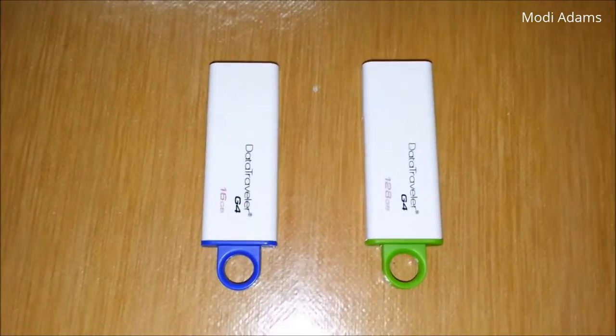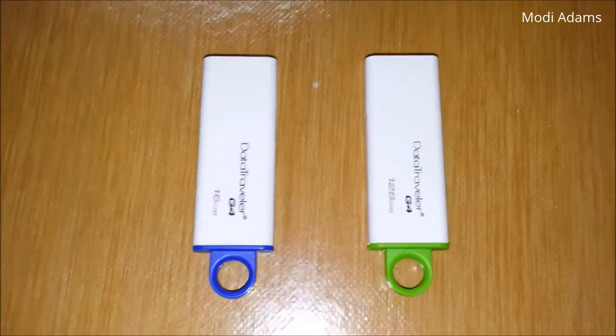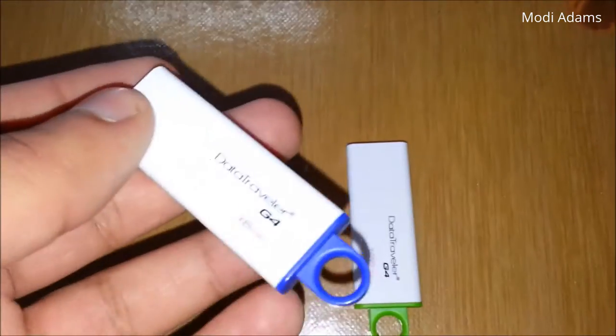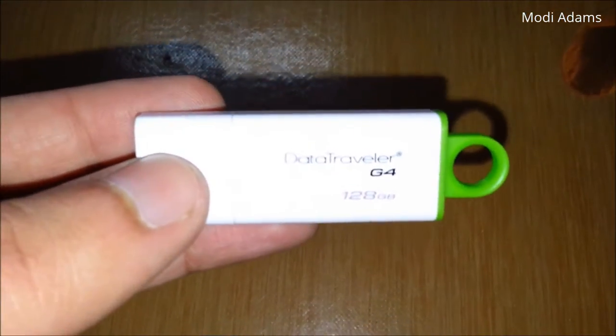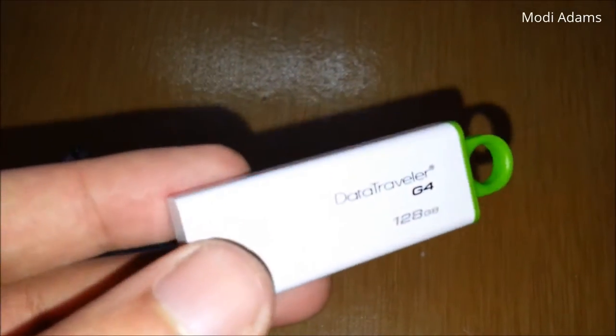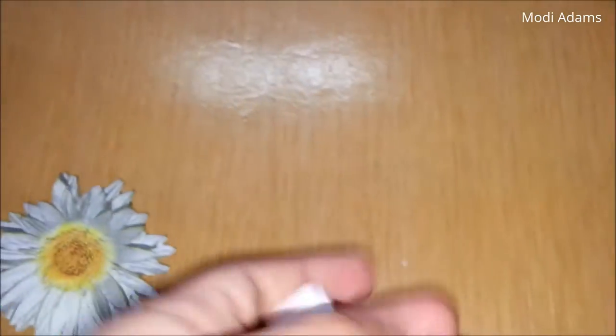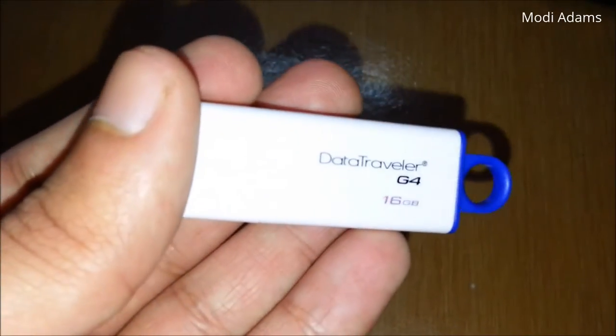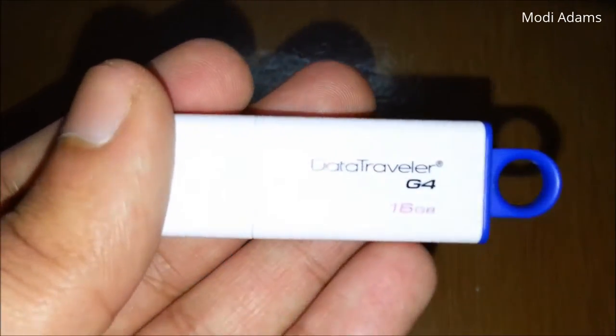Hello YouTube, what's up my friends, Moody's here. Today I'm going to perform some durability tests on this Kingston flash drive — this one in particular. I won't be testing the 128 gigabyte one because that's my new one and I haven't even copied a single file on it, so I don't want to risk damaging it. I will rather perform the durability test on the same version but only 16 gigabytes.